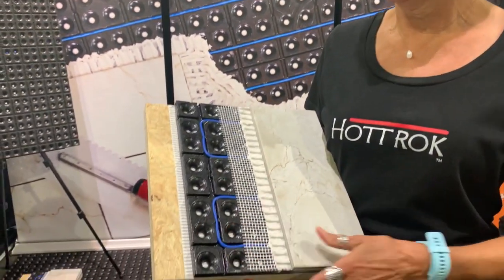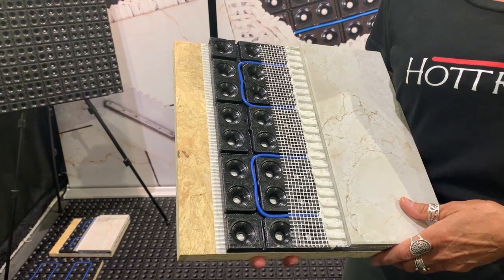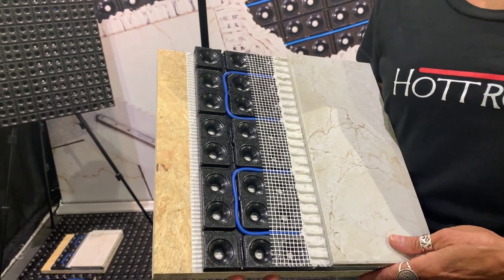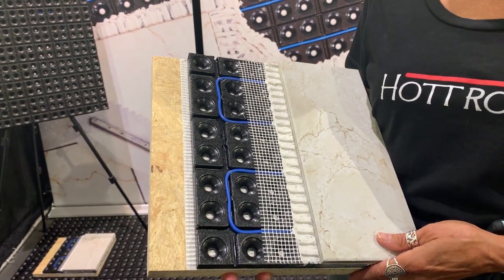We've developed this black mat. It comes in a 2x3, it's insulating, it's got a thermal brake, it's got an R value of 1, so it will drive the heat up and saves on energy. It's sound insulating, and it's received a residential and light commercial test rating from the TCNA.